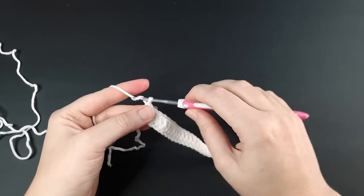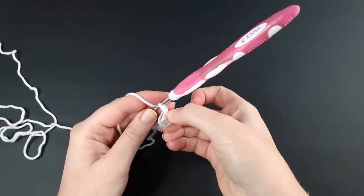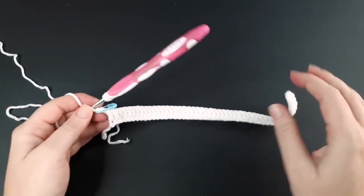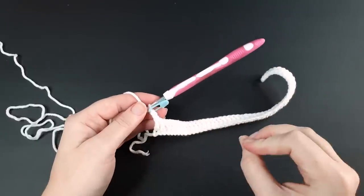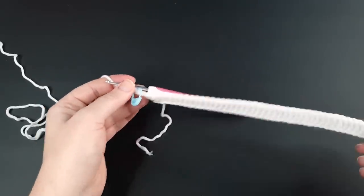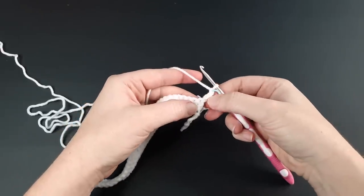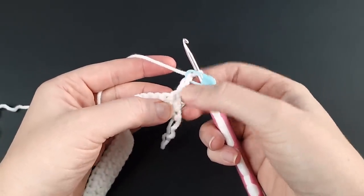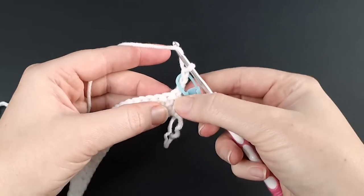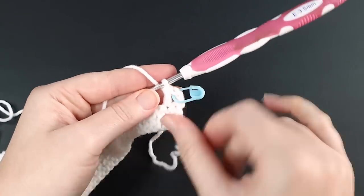To start row two, chain three — one, two, and three. I like to put a stitch marker in the third chain as a visual reminder that I need to work into this space, because in this pattern the chain three counts as a stitch, which is different from how I normally work. You can do this too if you want, but it's not strictly necessary. After chaining three, turn your work and — because the chain three counts as our first stitch — skip the stitch at the base of it and put your first double crochet into stitch number two.